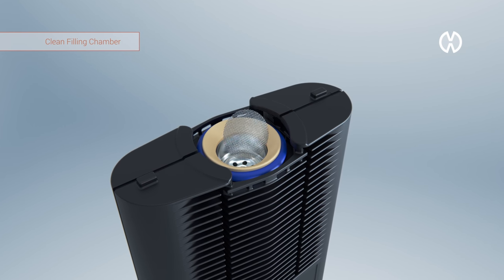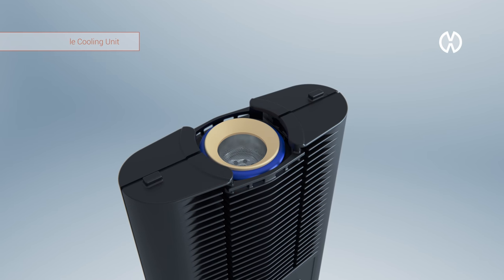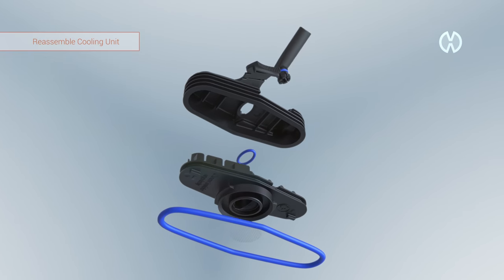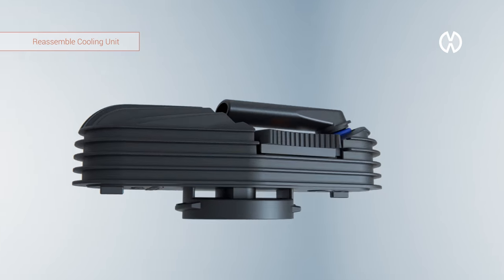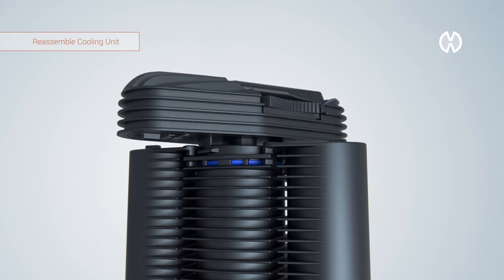Now insert a new screen. Finally, rinse all parts that have been immersed into alcohol with warm water before you reassemble the cooling unit in reverse order.